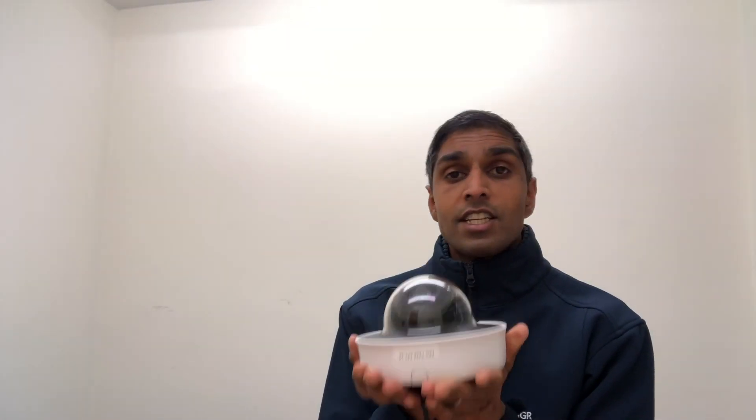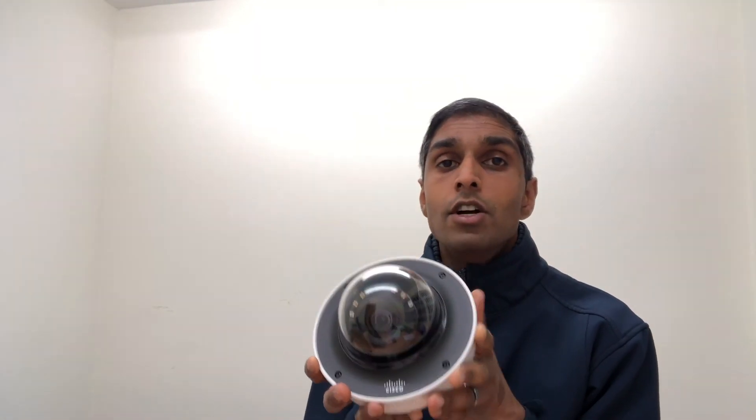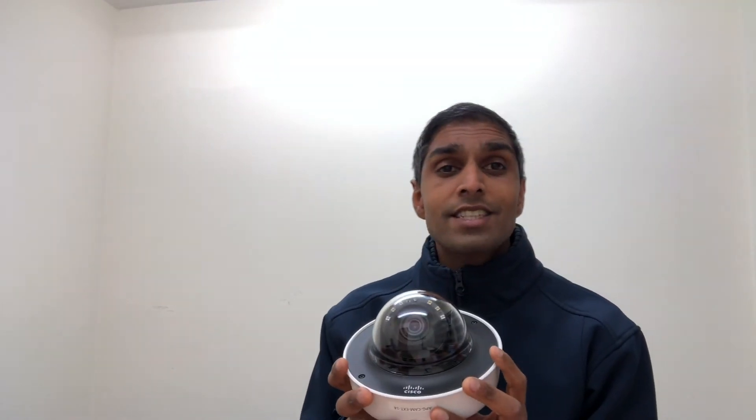So there we have it — the Cisco Meraki MV72 outdoor pan-tilt-zoom dome camera. A really good addition to your security network. Thanks a lot guys, see you soon.